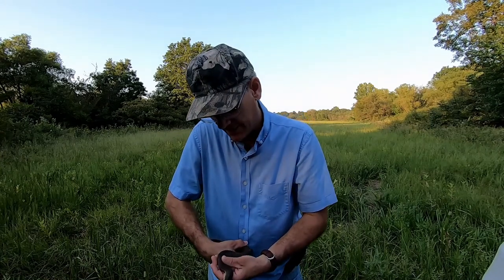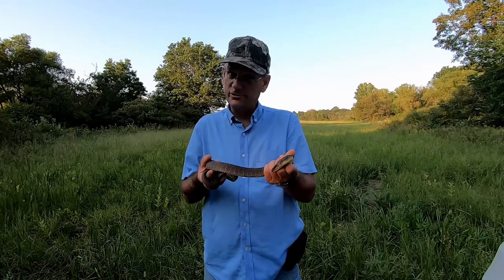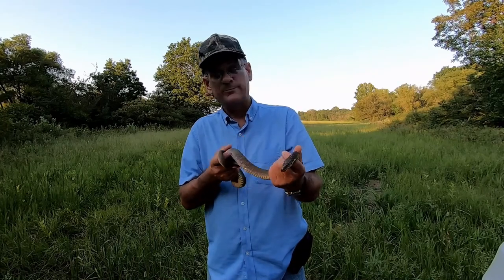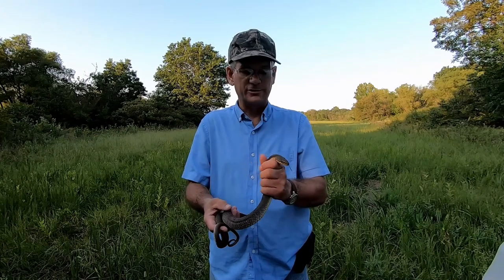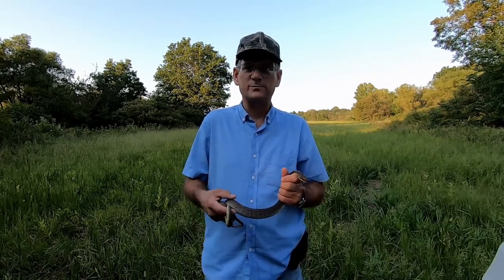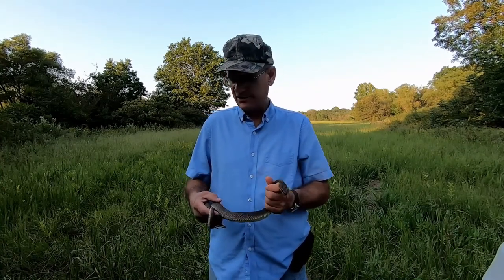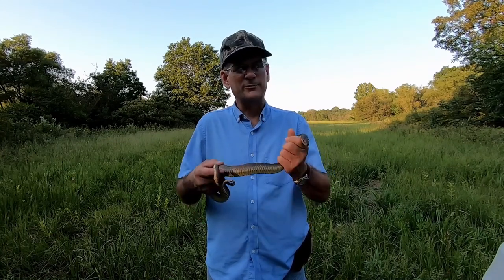Totally non-venomous — couldn't hurt you if he tried. He's calmed down pretty good and he is not latched on to me, which I'm pleasantly surprised about. I'm used to these guys biting me when they get the chance. What I'm going to do now is take him down to the creek over there and turn him loose and let you guys see this little guy get back into the wild so he can go about his business of catching frogs.